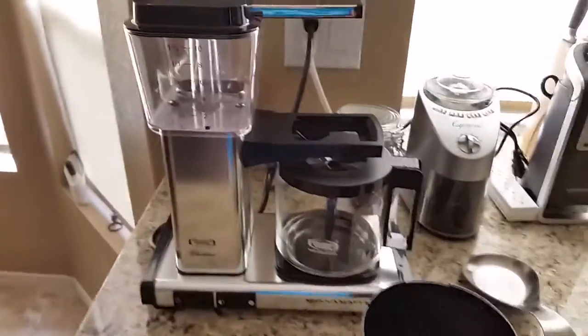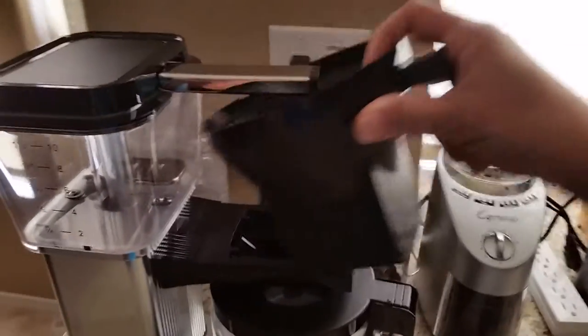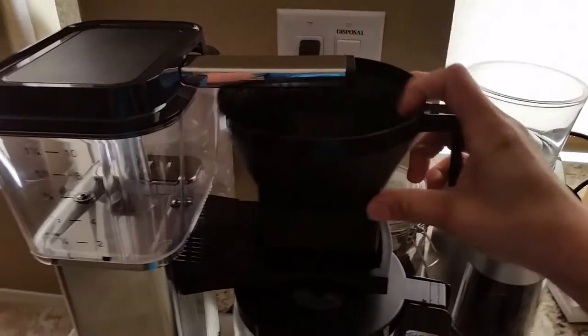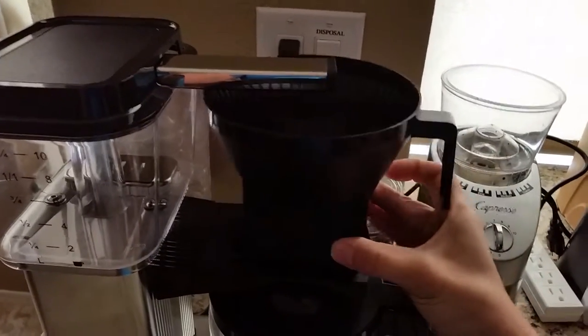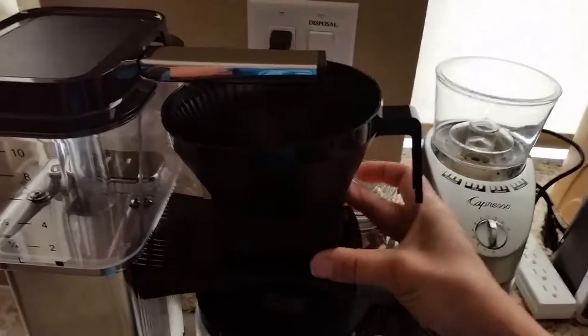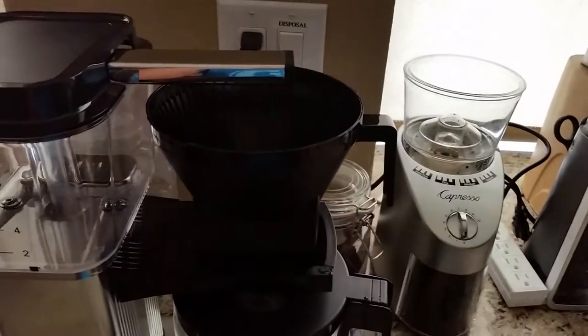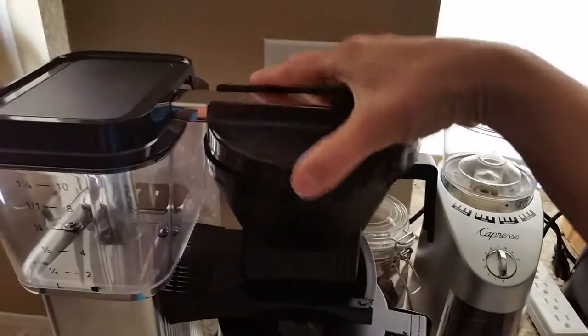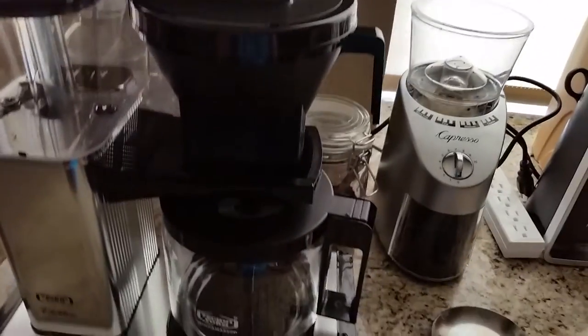It shuts itself off after 100 minutes. It's a great auto-drip cup of coffee. I used to have a Bunn, but the quality of Bunn has come down a lot — they make it cheaper, they don't use durable plastics, so it's just not as good as it used to be.